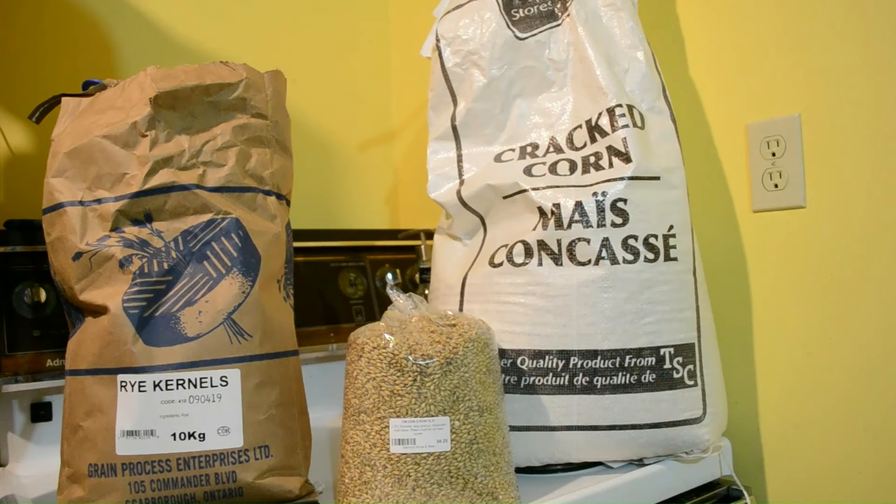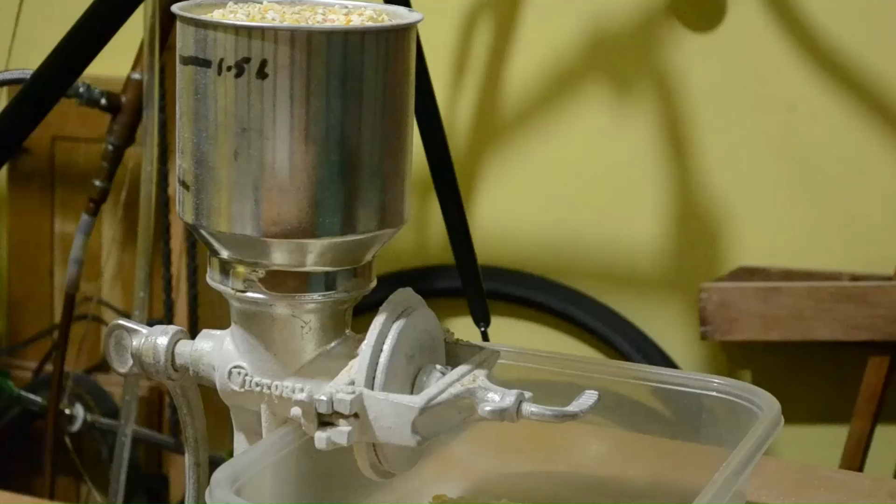My next step is to grind these grains up into a finer, almost flour-like consistency, and then the step after that is to mash it. So let's get on with that.